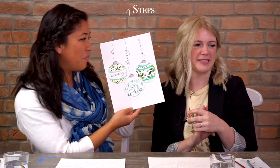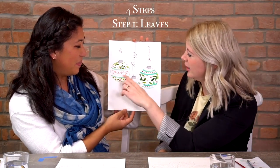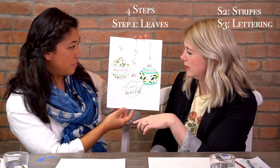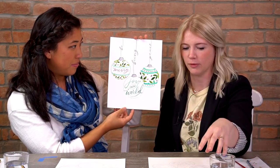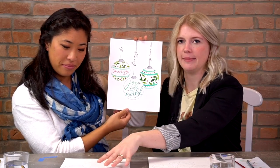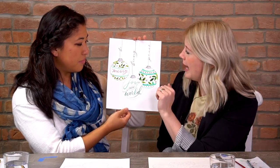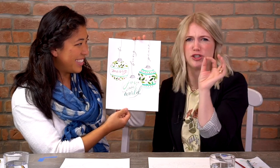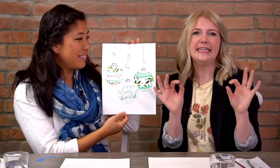The four steps we're going to use for this painting: step one, we're going to do leaves; step two, we're going to do the stripes on our ornaments; step three is where Nicole is going to guide us through the lettering — I went ahead and traced it since I consider myself more of a beginner. Step four, we're going to do the details — just a little red dots, tops of the ornaments, those finishing elements that make it nice. Details, details, details.